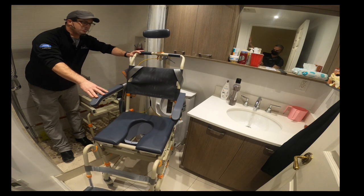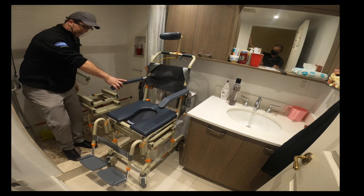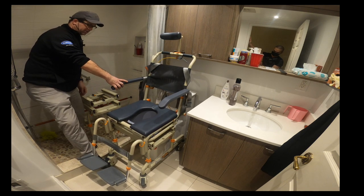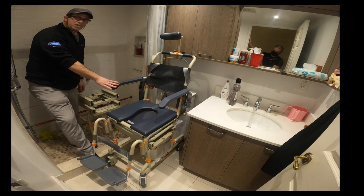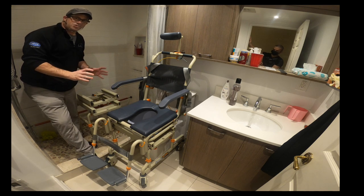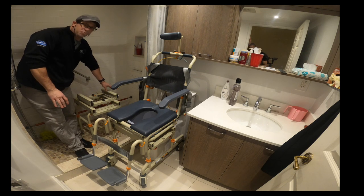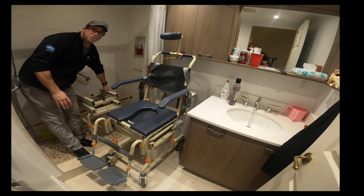The first step is to move the commode chair on top of the toilet and lock the wheels so it doesn't move. If there was a person in the chair, I would lock at least three casters so there's no lateral movement as well. For the purpose of this video, we're just going to lock one wheel.